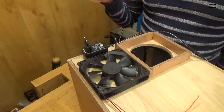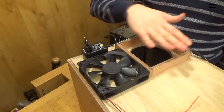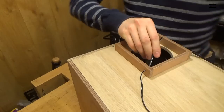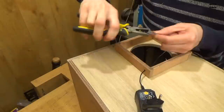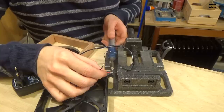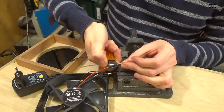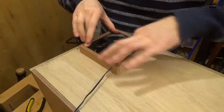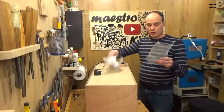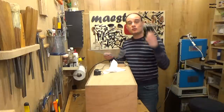Finally I can solder the power supply to the ventilator, put the ventilator in its place, and then put the filter over it. I'll use this net and this piece of cloth to make the filter and nail it in place with staples.